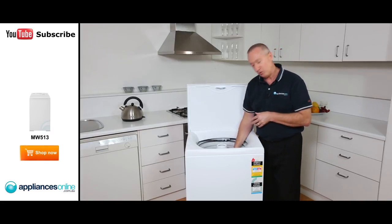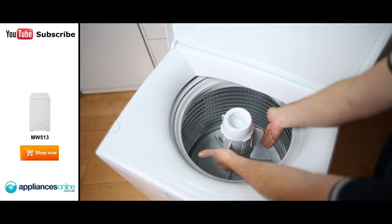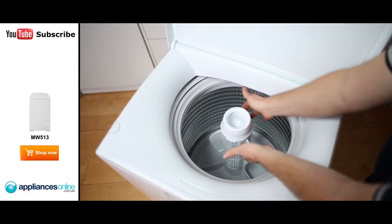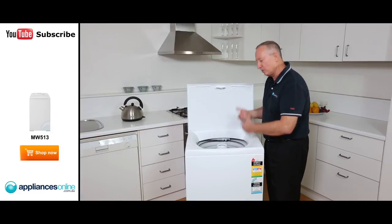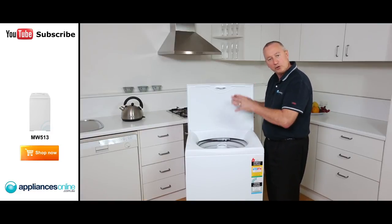In here we've got a stainless steel bowl. We have louvers, or fins, on the agitator itself from top to bottom. What that does is move the clothes not only backwards or forwards, but it tumbles the clothes — bottom to top and top to bottom.